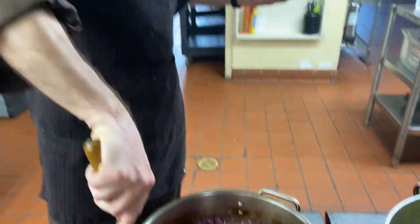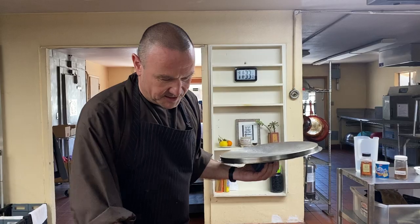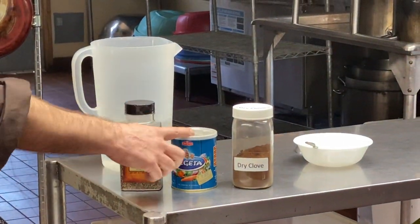You start by frying the onions with the apples and the sugar. Then you add the cabbage, finely finely chopped. Then just add a little bit of water, as well as sea salt.